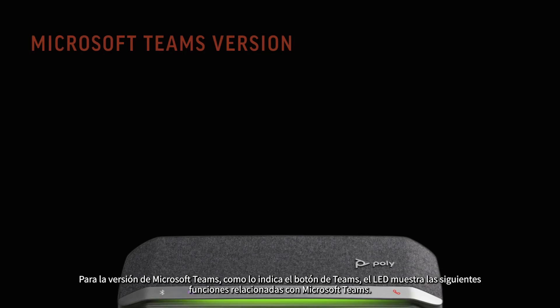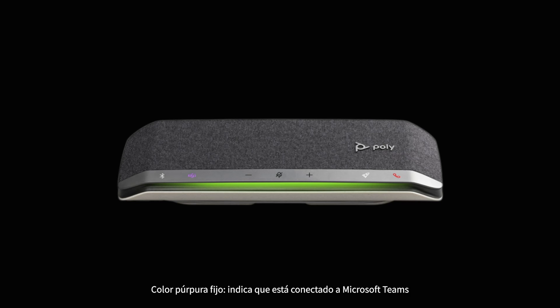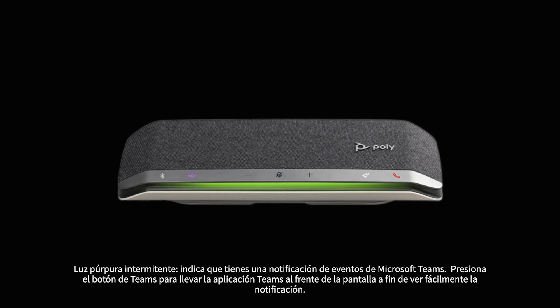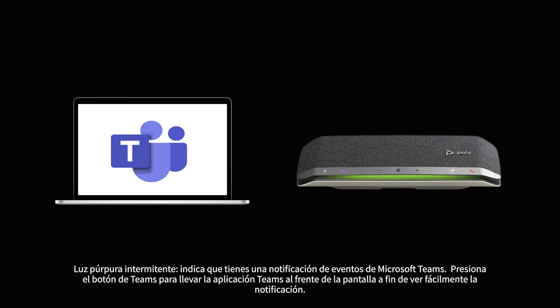For the Microsoft Teams version, as indicated by the Teams button, the LED shows the following Microsoft Teams related features: solid purple indicates connected to Microsoft Teams; flashing purple for 10 seconds then off indicates the speakerphone was unsuccessful in connecting to Microsoft Teams — please make sure the Microsoft Teams desktop application is running; pulsing purple indicates there is a Microsoft Teams event notification. Press the Teams button to bring the Teams application to the front of the screen for easy viewing of the notification.